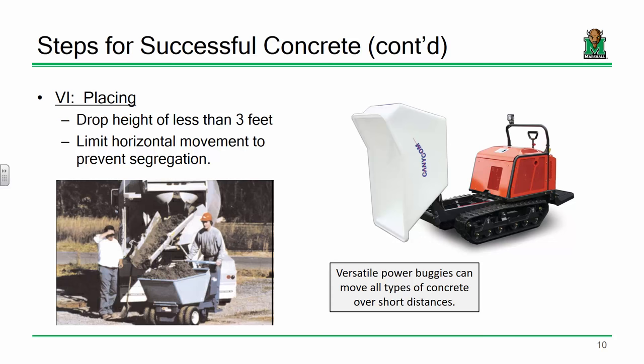Limiting drop height prevents segregation, where your aggregates and sand get sort of separated and you don't have that even uniform mixture within your concrete — that's not a desirable outcome because you won't get a quality uniform product. It's also a concern when you use a concrete vibrator, because you can use it too long and start to separate your gravels and sands from the rest of your mix, creating weak spots. So you definitely want to limit that.